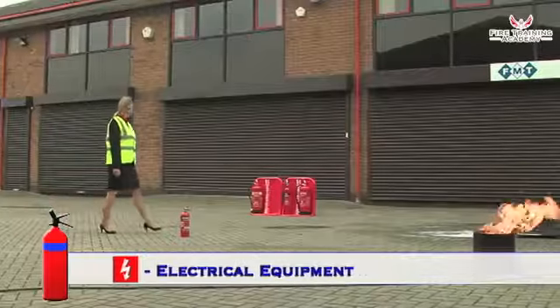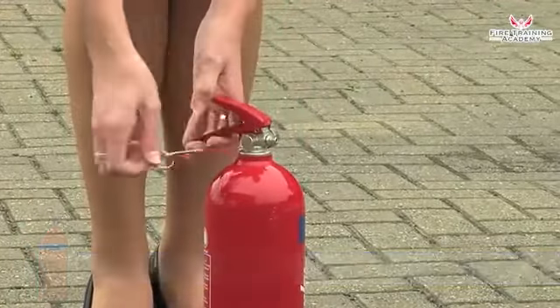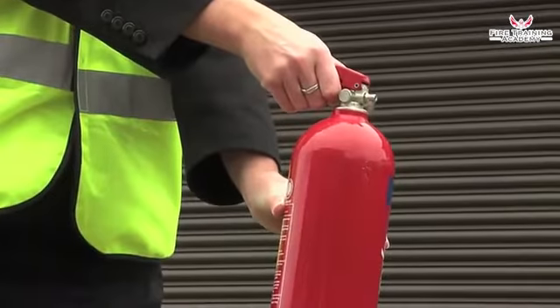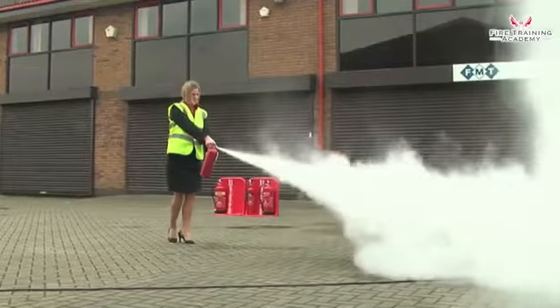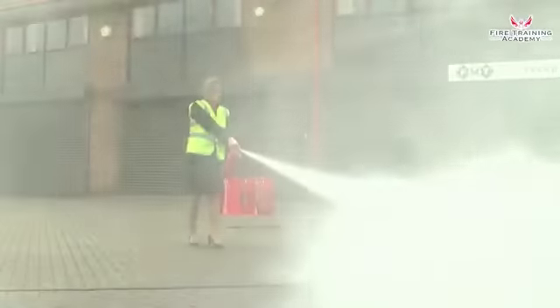To use a dry powder extinguisher, pull the safety tag to break the seal, pull out the safety pin, hold the handle and the discharge hose if there is one, test the extinguisher to check if it works, point the jet or discharge horn at the base of the flames and drive the fire towards the fire edge until all the flames are out.